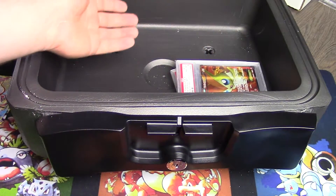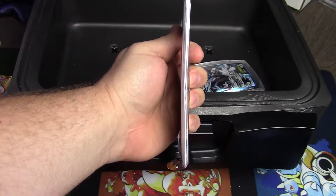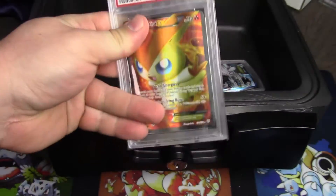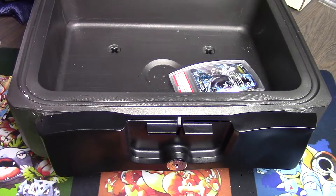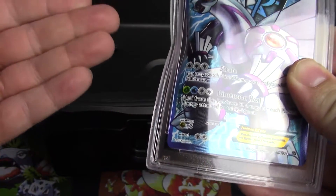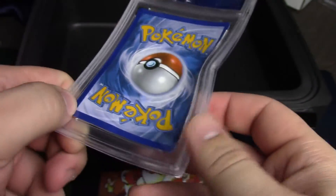Last but not least, let's see how the PSA slabs did. We have our Victini — it's a little hard to see on camera, but there is some minor warping to the slab. This one was still in a sleeve, which I think may have helped it. If I were to send this in for a regrade, I would say this card is recoverable. However, the Palkia that did not have a sleeve has a nice big indent — the case pushed in and bent the card badly. You can see it on the back as well, super warped. This one is not recoverable — I'd give it a failure rating.